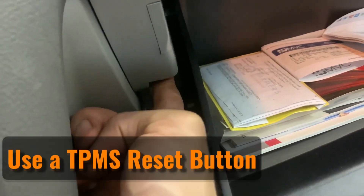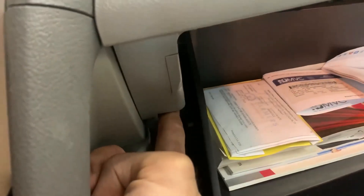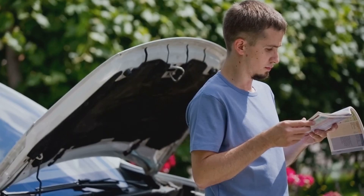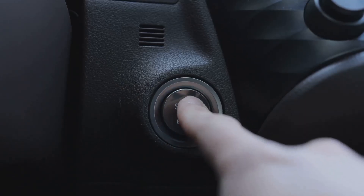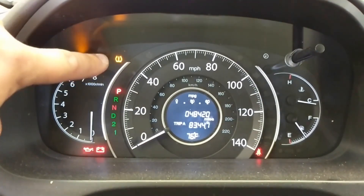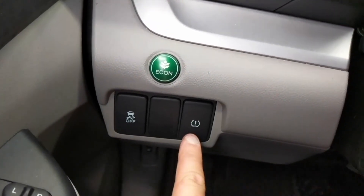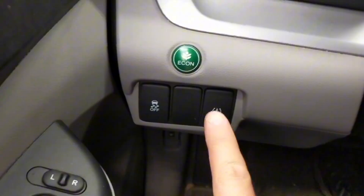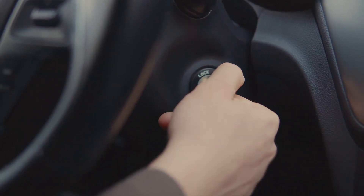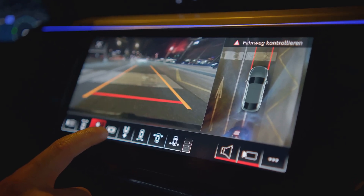If your car has a direct TPMS, you'll likely find a reset button under the steering wheel, though its exact location can vary by car model. Check your car's manual to locate the button. Then, insert the key into the ignition, turn on the battery, but don't start the engine, and hold the reset button for about 3 seconds or until the TPMS light begins to blink. Start the car and drive for 20 to 25 minutes. Once done, turn off the ignition. In newer cars, this reset option might be found in the car's menu instead of a physical button.